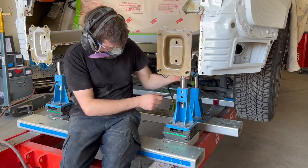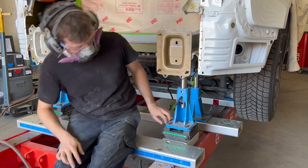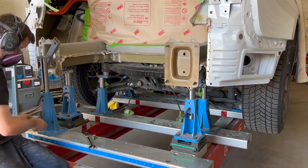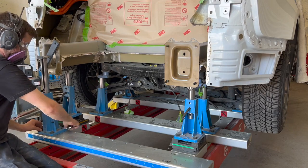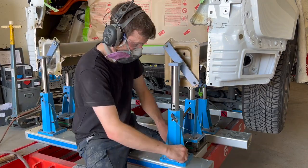Our select jigs are now installed onto our bench and attached to the rear rails. These jigs are built to OEM specifications, which confirms there is no possible remaining damage to the rear frame rails.